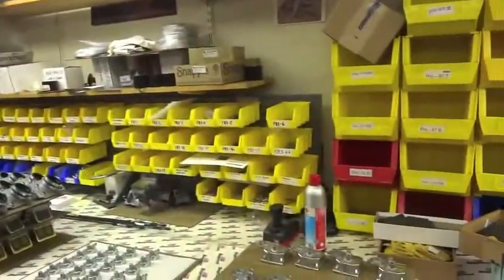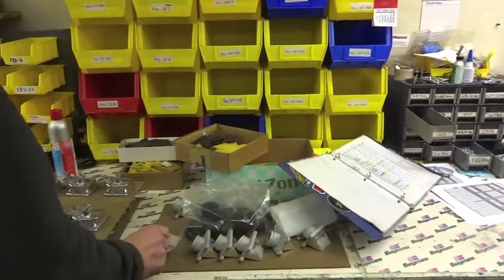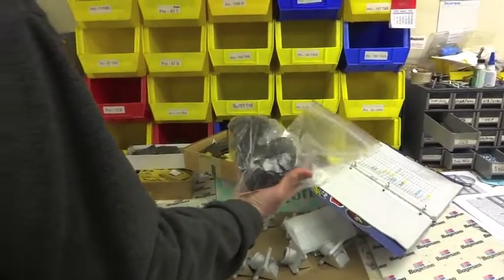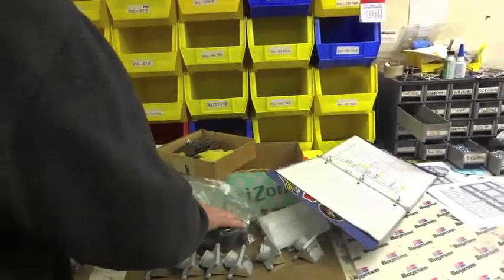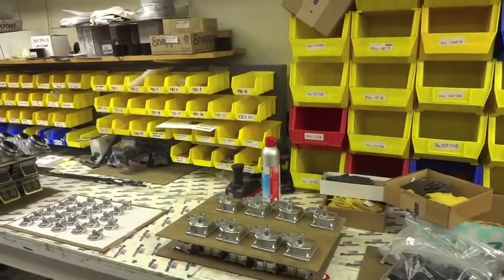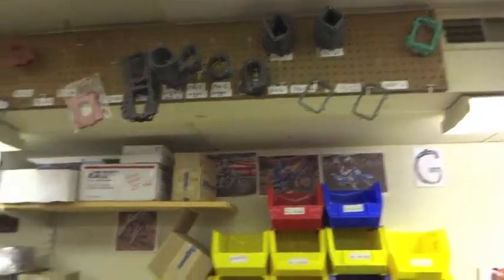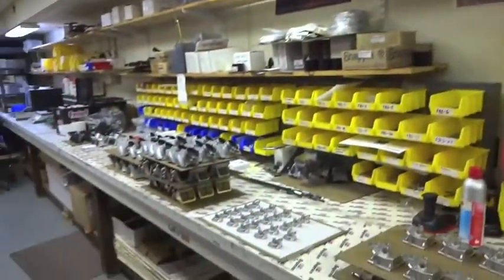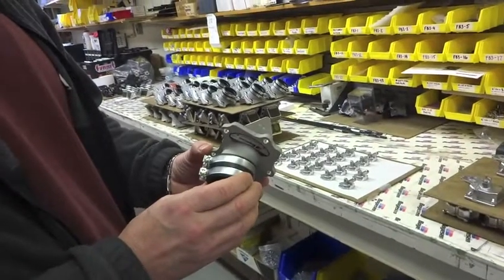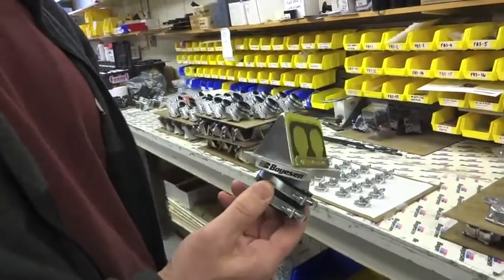So basically, final assembly is done through here. Depending on the parts, some of the various accessories that we source will get assembled and make their way down to packaging and inventory on the shelves in the shipping department. There's a tool and a wax pattern that ends up cast and ready to go for a performance Yamaha 250 motorcycle.